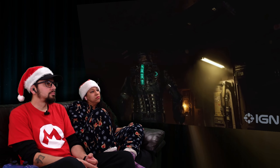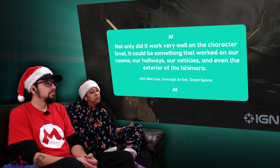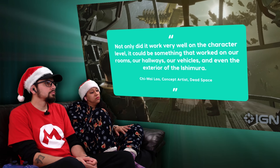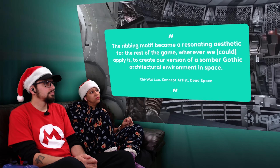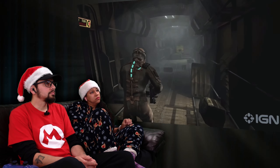That ribbing design soon became a vital part of not just Isaac's suit, but the entire game. "Not only did it work very well on the character level, it could be something that worked on our rooms, our hallways, our vehicles, and even the exterior of the Ishimura. The ribbing motif became a resonating aesthetic for the rest of the game, wherever we could apply it, to create our vision of a sombre, gothic architectural environment in space."